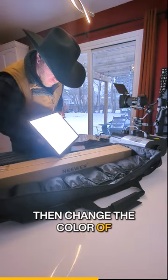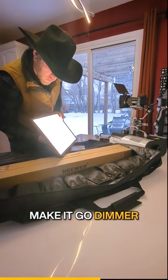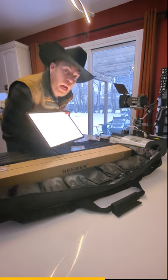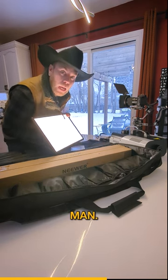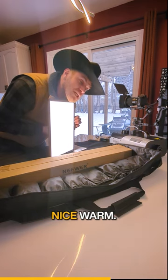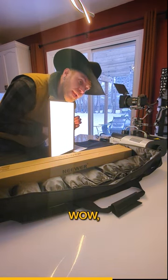Then, change the color of it. Change the brightness. Can I go dimmer? I can go dimmer. Look at that soft, beautiful light on my face. I'm like a scary man! You can have a nice full light — we're gonna make it really nice and warm. Wow, that's amazing! We're listening to the documentary song.